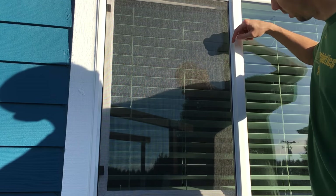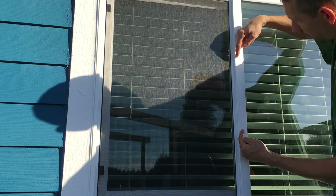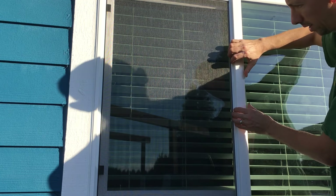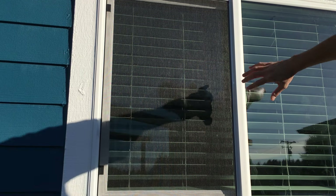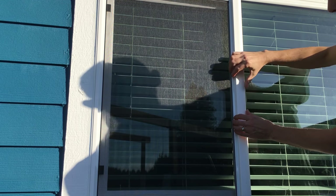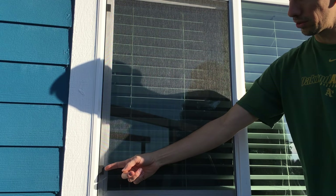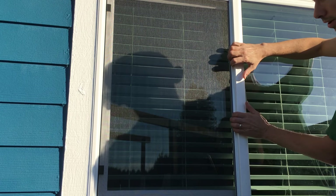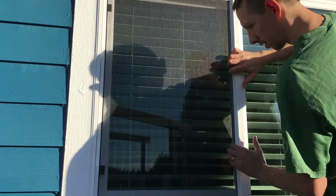With this type of window, they usually have a couple of metal tabs on the side that keep the screen in. All you have to do is take your hand — it'll be towards the side that has these hooks on it — and on the opposite side there's a tab. Just take your fingers and pull that way, and you can see how it pops out. Then just try to get a little purchase under there.